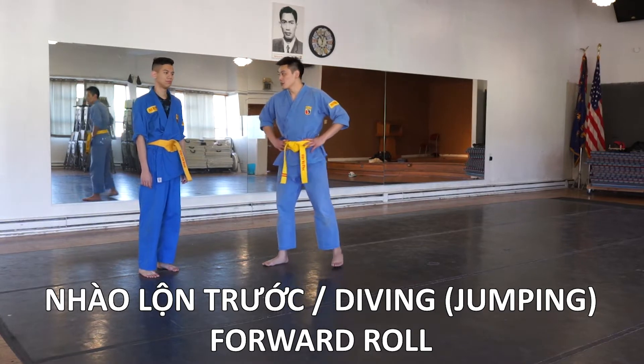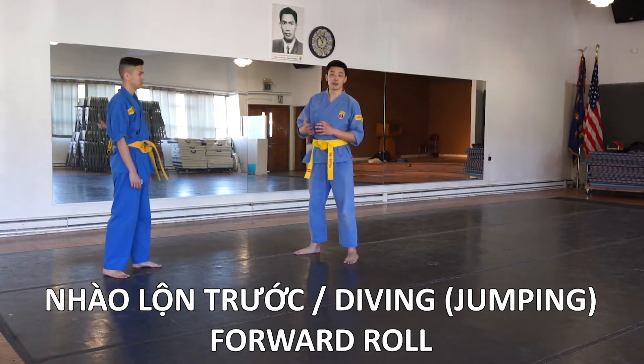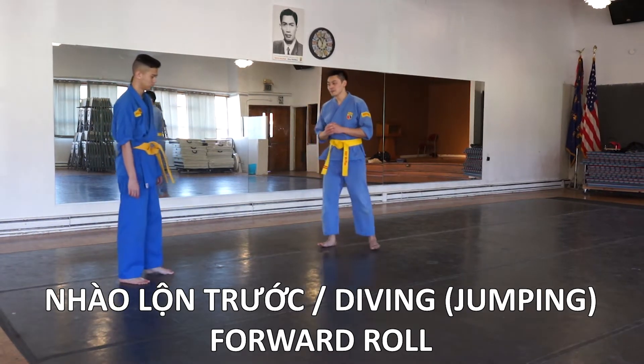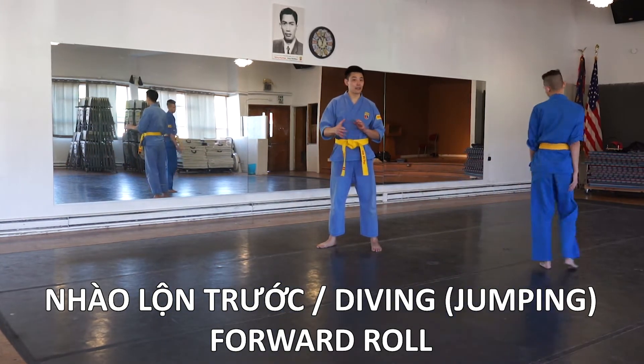So before you attempt this technique, you should be comfortable doing a front roll while standing — like so. No jumping yet. You've got to be comfortable with that.